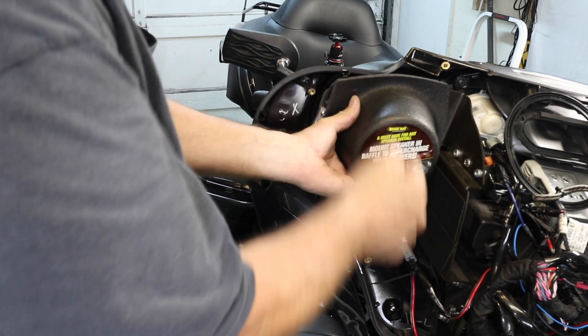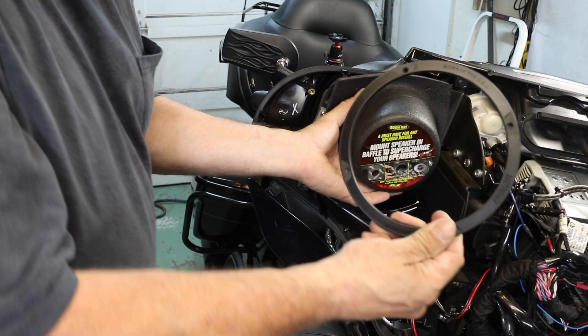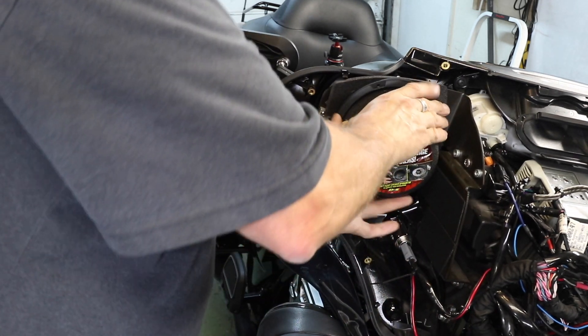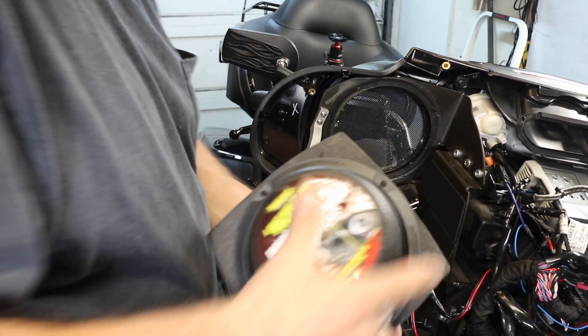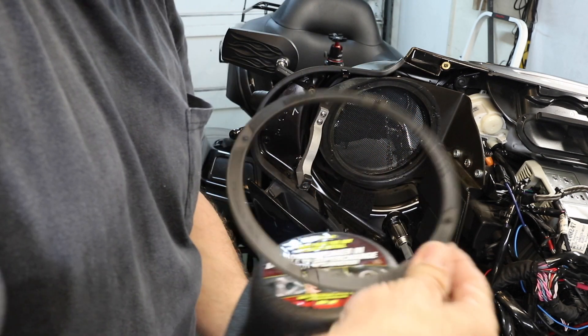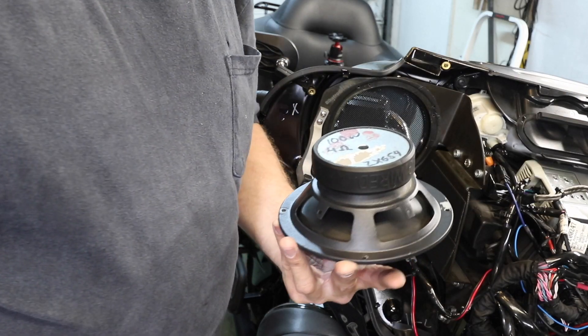Now I probably could just get away with the four screws that hold the speaker on. I just happen to have this ring from another set of 6.5s that I have kicking around here, and it fits almost perfectly on there. So I will use the ring as a template to build a big washer. Let's do it!